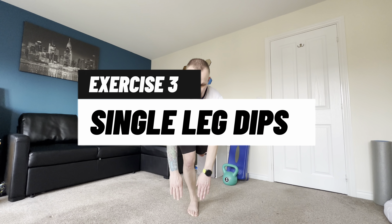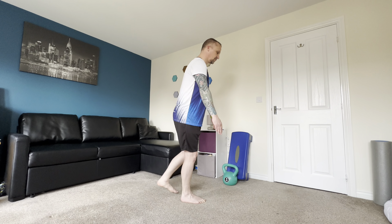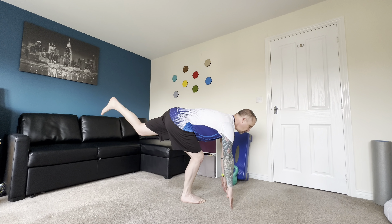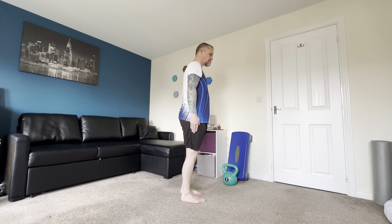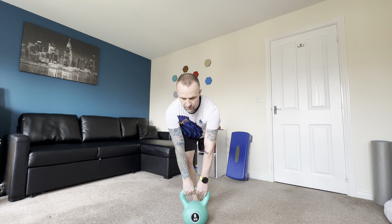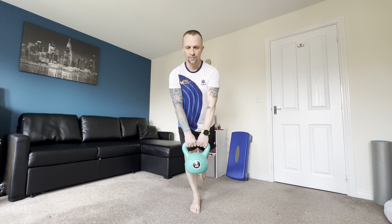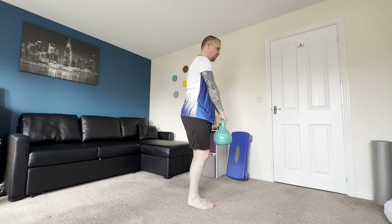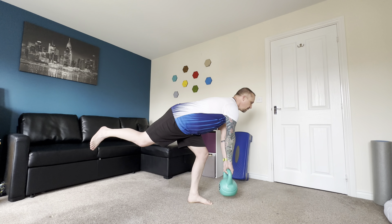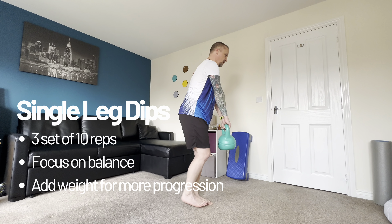Exercise three is single leg dips. This is a fantastic one for foot, calf, and hip strength and stability. Focus on a nice steady motion down to touch the floor and getting your body into that T position before bringing yourself back up to a standing position. For progression, you can add weight — bend down, touch the weight to the floor, and come back up in a nice steady motion, focusing on your balance and movement. Start with three sets of 10 reps and add weight for more progression.